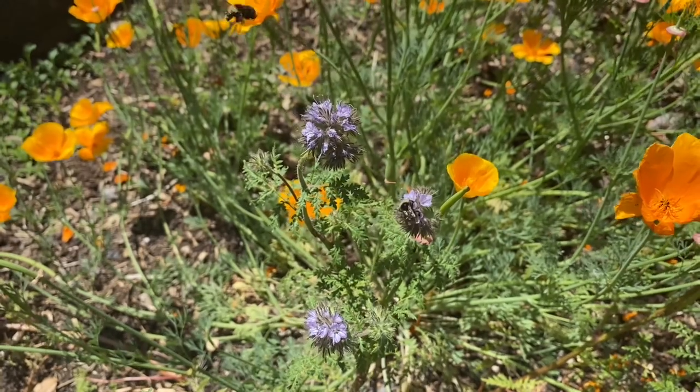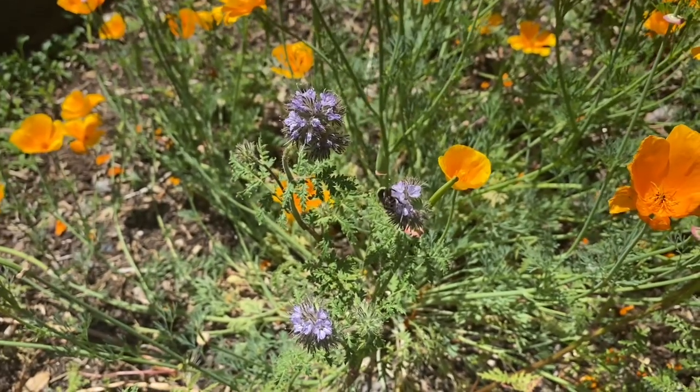Bees will just carpet my Phacelia from May through the end of July, feasting on it. So if you're looking to diversify the pollen and nectar sources for native bees, add Phacelia to your list. I want a nectar flow from January through December. I want to create as diverse and abundant a supply of food as I possibly can for my bees and for the wild bees in my ecosystem. When you plant Phacelia, you are caring for our native bees.